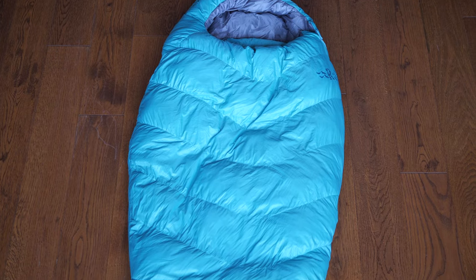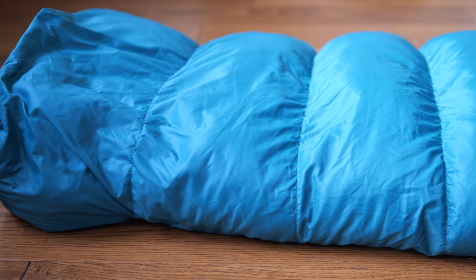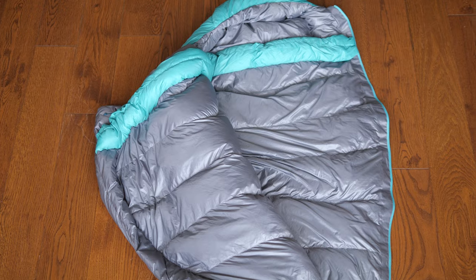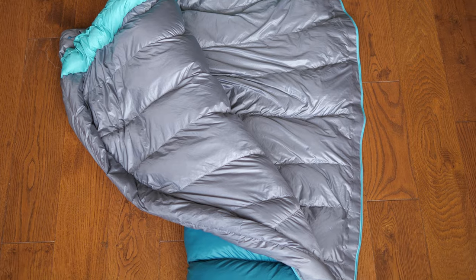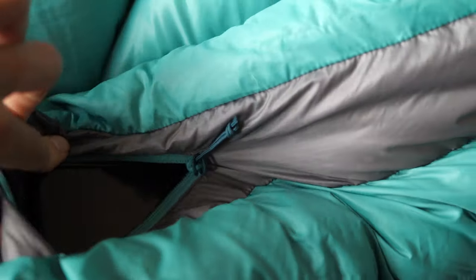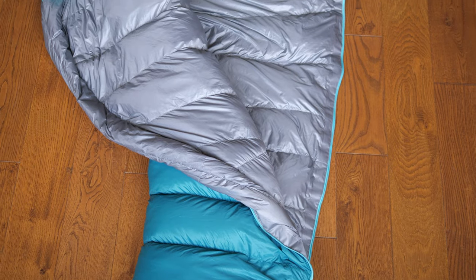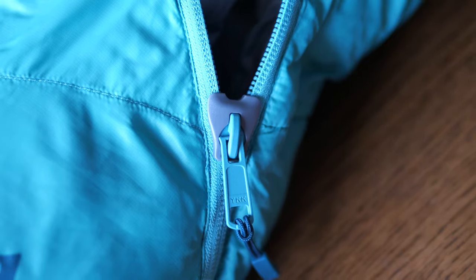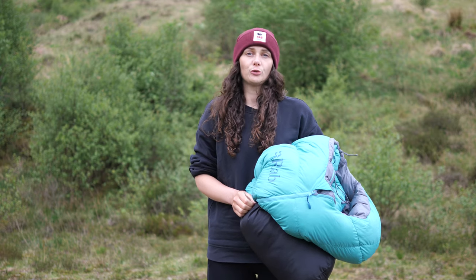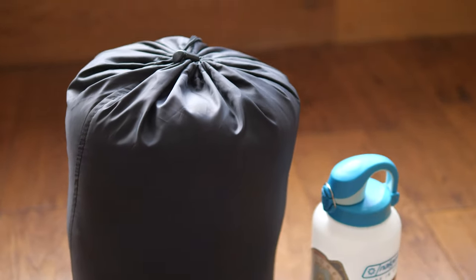It has a tapered mummy bag design cut specifically for women, with individually stuffed baffles and an angled foot box. It uses a wind-resistant 20 denier Pertex Quantum ripstop outer shell fabric and Rab's own recycled nylon inner. There's an internal stash pocket big enough for at least an iPhone 12 Pro, and a three-quarter length YKK zipper with an anti-snag zip guard. It comes with a large storage bag and compression stuff sack, though I'd highly recommend replacing it as it's not waterproof or a roll top.